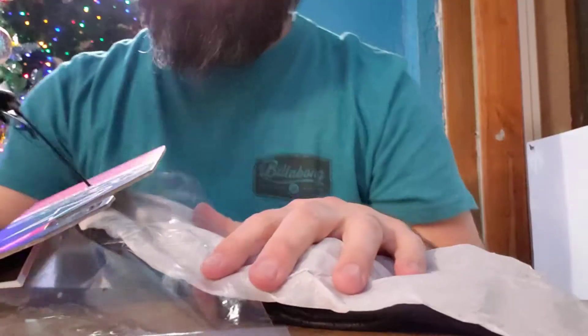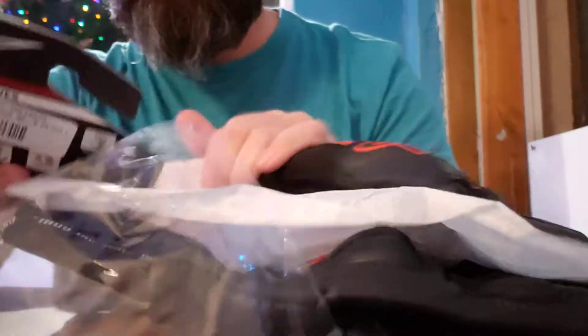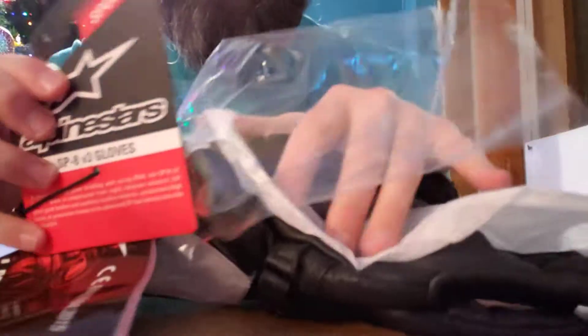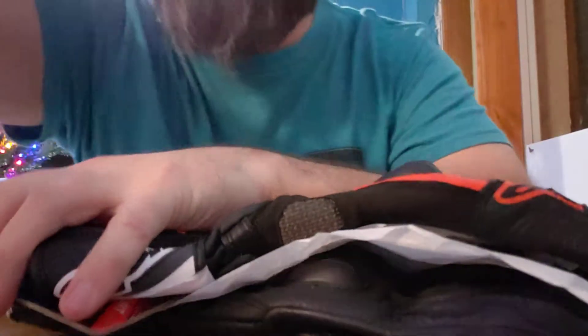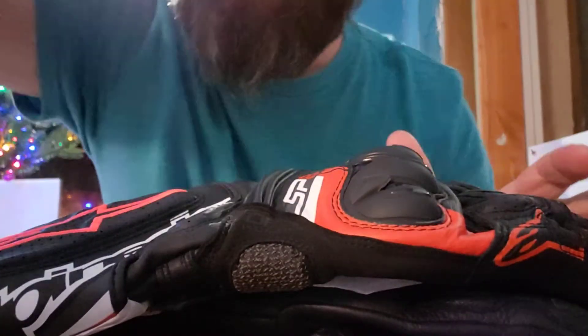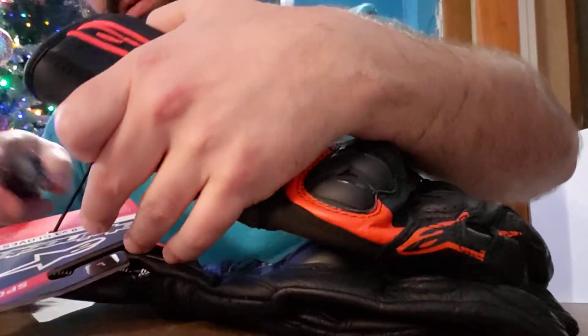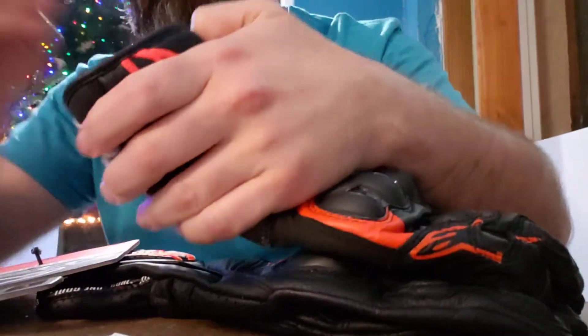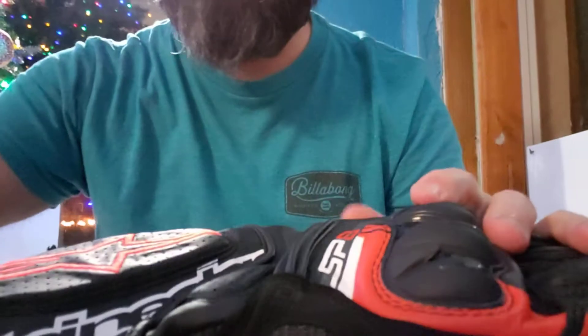What's up everybody, so we're going to unbox — which I've already unboxed — the Alpinestars SP8 v3. No bullshit intros, I don't waste your time on these videos, but this is a service for the public. Let's open this up. There's some important information here — we're not going to read it.